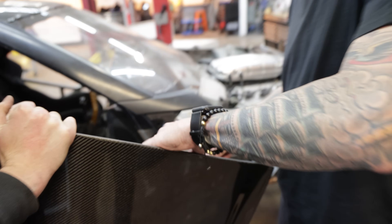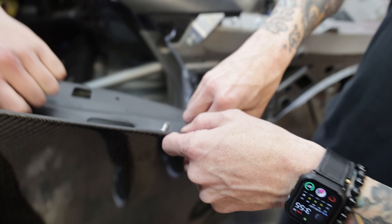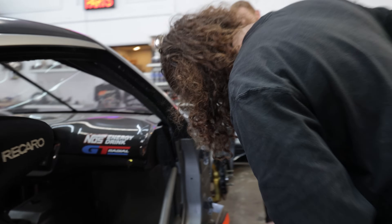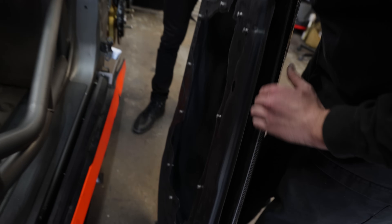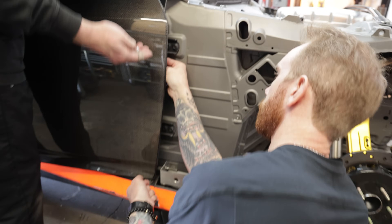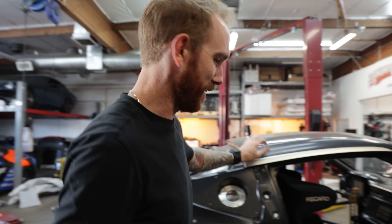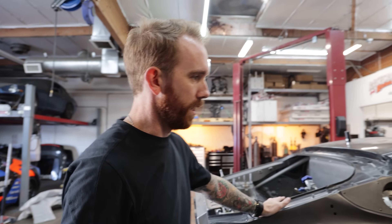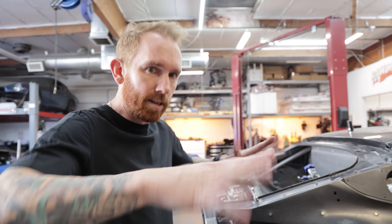Bolting the carbon fiber doors on — one of the most satisfying steps. These are made so the stock door card and components go right in. You can pop that right in and put your power windows back in. We still have to put the handle on and then cut the excess out, but for all the test fitting purposes we keep them together because it's more sturdy and gives us straighter edges.